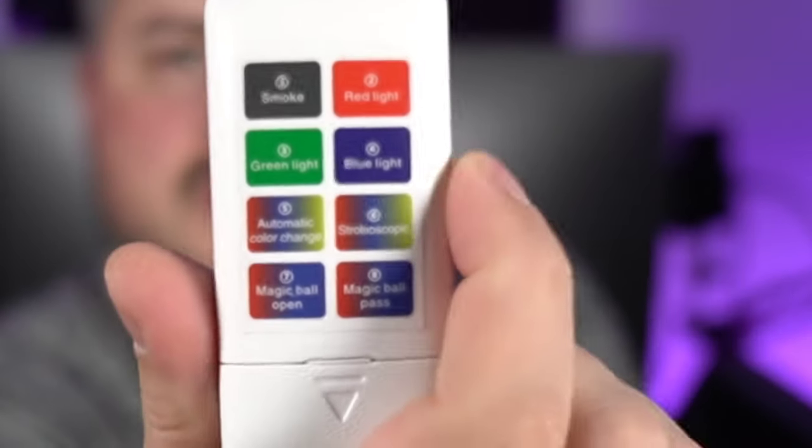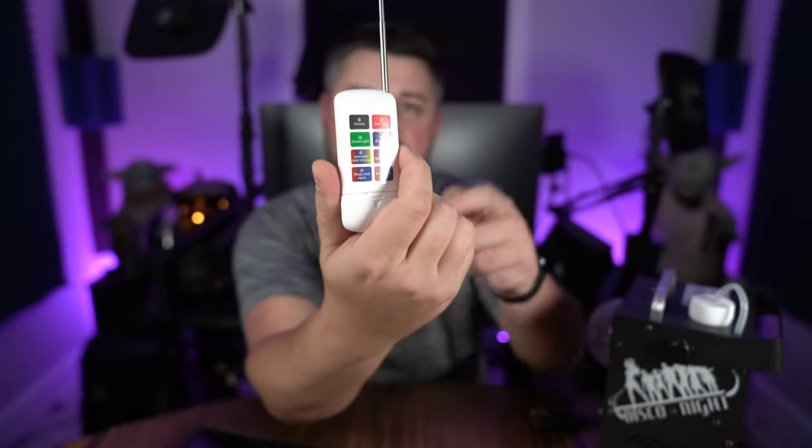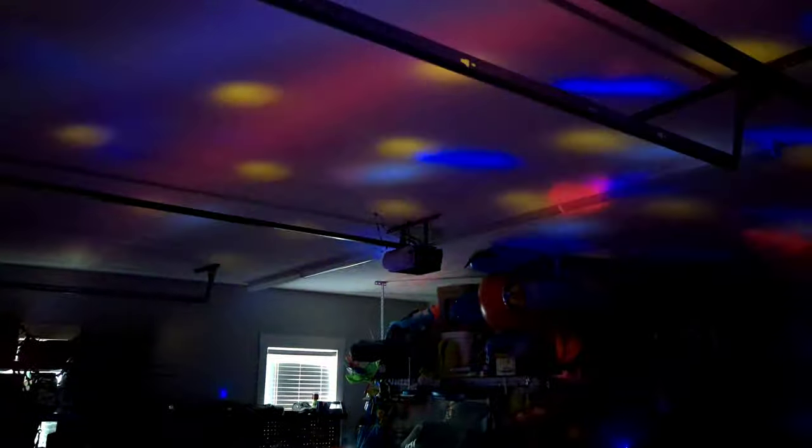The remote's pretty cool. Batteries come included. You've got these numbers on the remote and you might wonder what they're for — when you flip the remote around, that explains it. Smoke is button one, red light is two, green light is three, blue light is four. They put the labels in the orientation of the number pad when flipped right around, which is a nice touch.